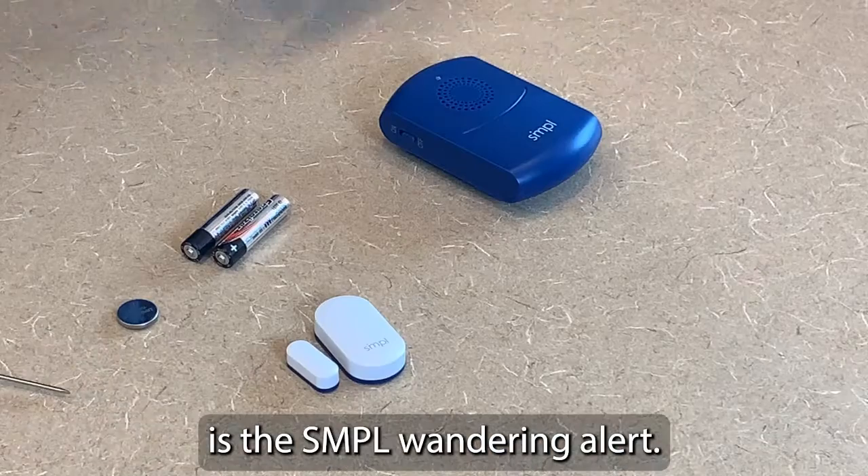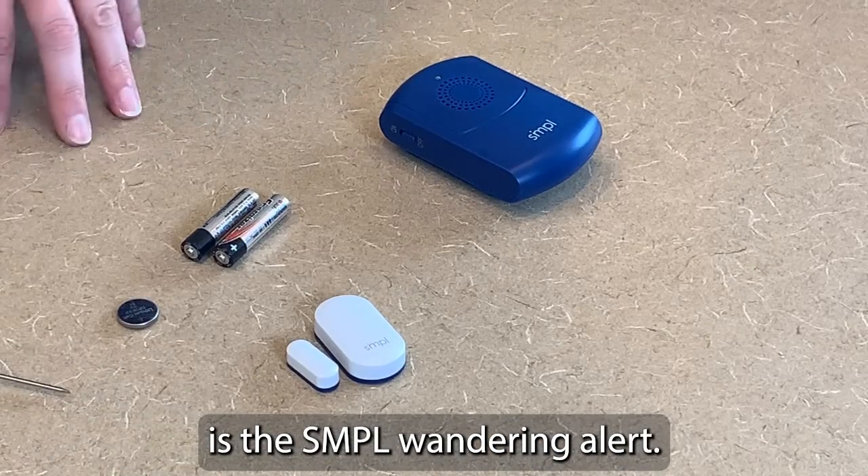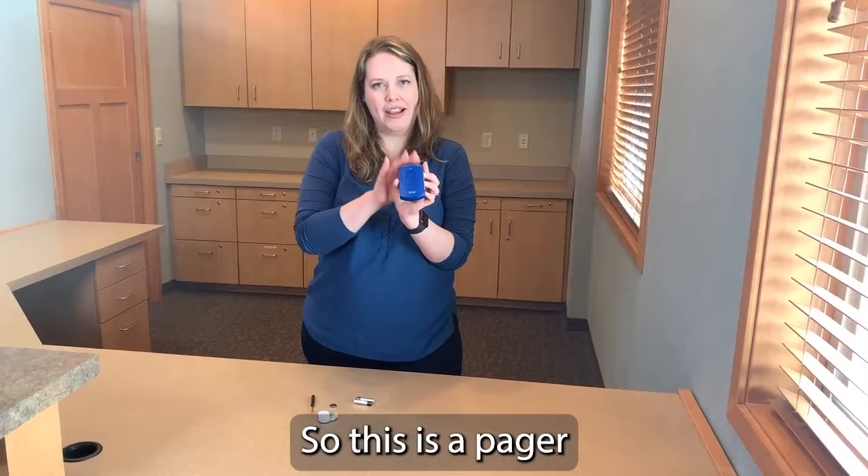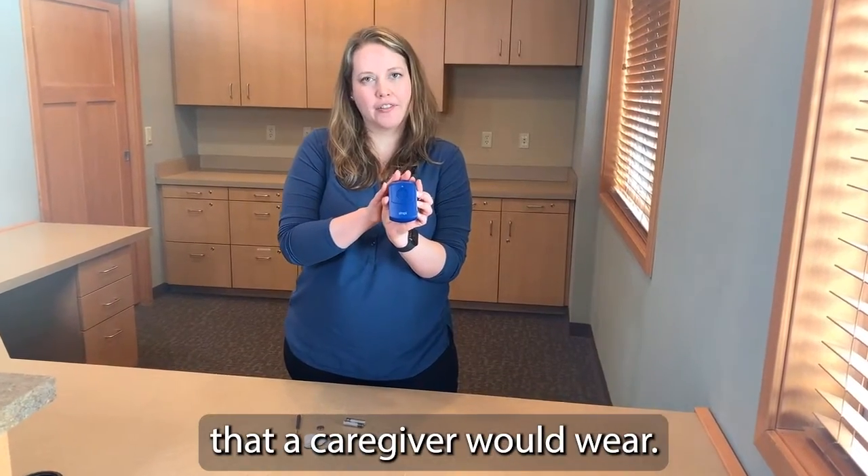This little device is the Simple Wandering Alert. This is a pager that a caregiver would wear.